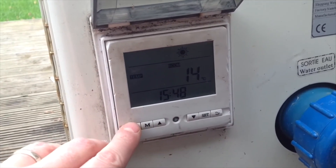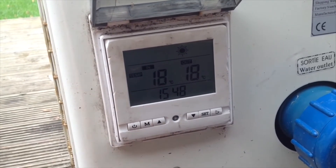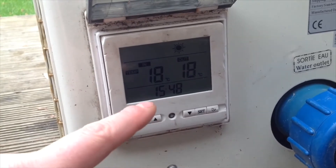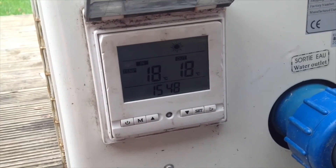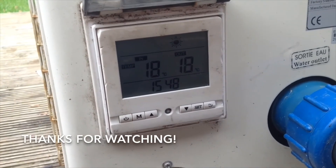It goes into standby mode, and when we turn it on, there's the machine running. It's telling me water is going in at 18 degrees and coming out at 18 degrees, so it's currently maintaining temperature. Since I've just set it down to 16, it will now cool off and drop down to maintain 16 degrees — that's where I've decided to sit it.